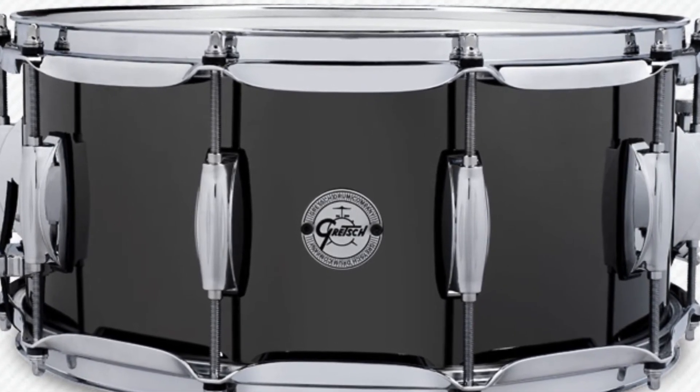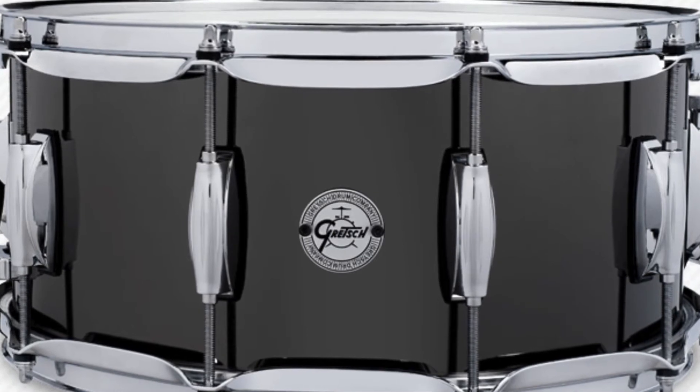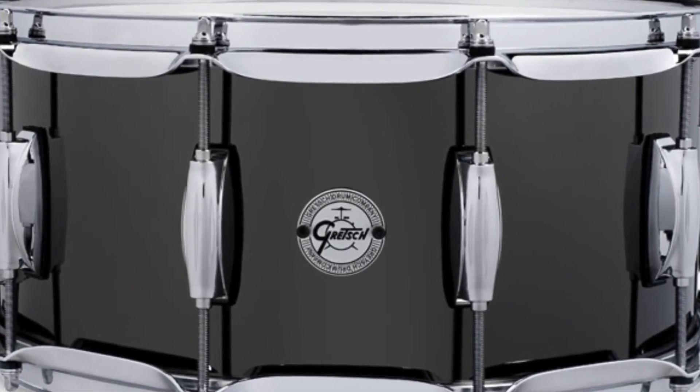Now as you can see, this is an awesome looking drum. I personally love the way Black Nickel looks. And because of the characteristics of the drum, it's going to have a nice balance of power and sensitivity, as well as, of course with most steel drums, a wide tuning range.